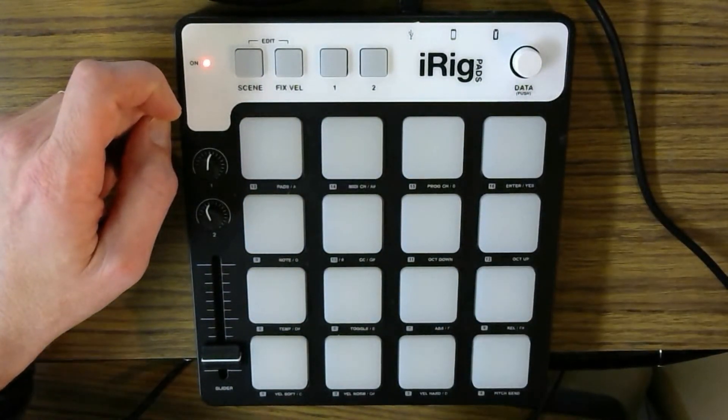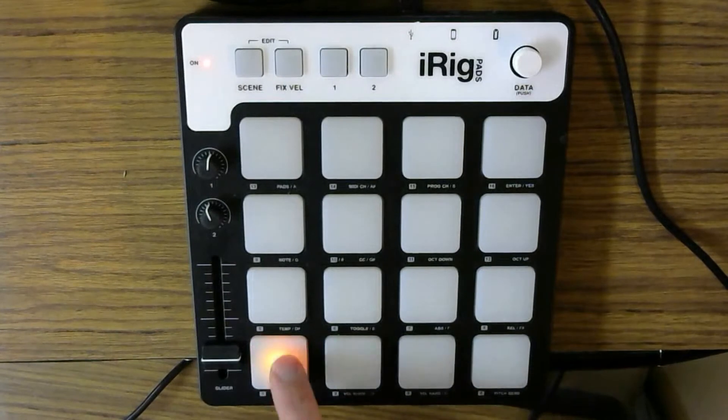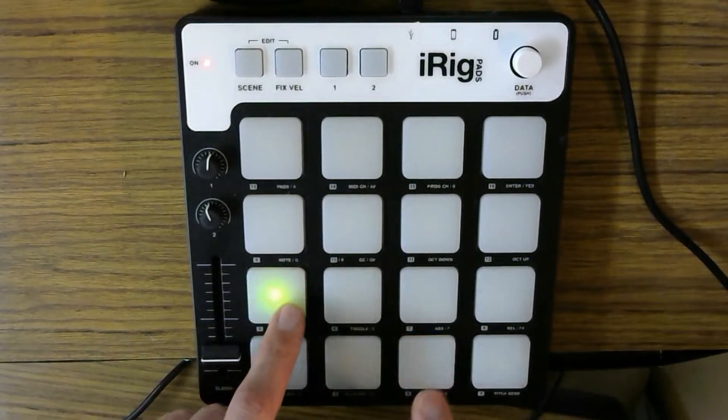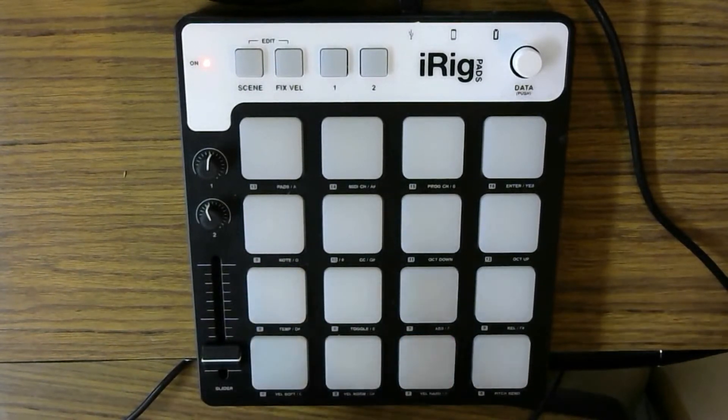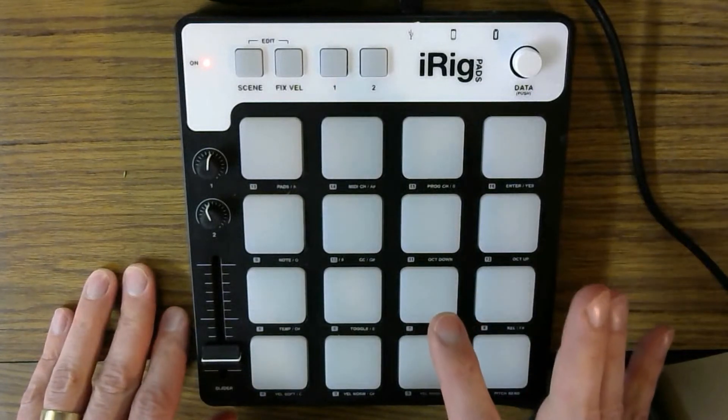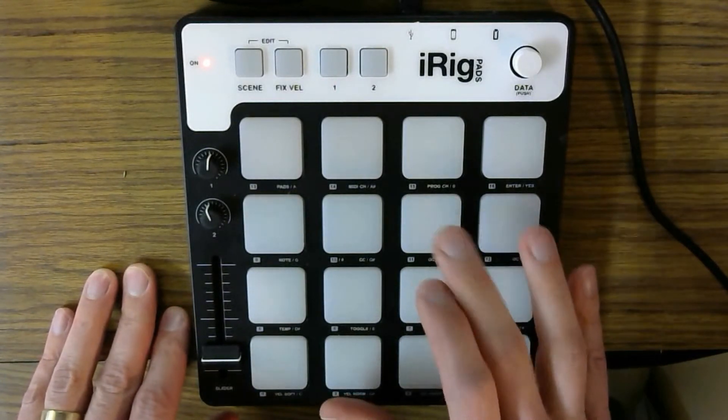So Scene 2 for the general MIDI setup, and then I'll show you exactly where some of the keys are. We work with our kick drum in the bottom left-hand corner. We have snares here and here — you can do some rolls and so on. And right above this right snare, we've got our hi-hat and our open hi-hat.